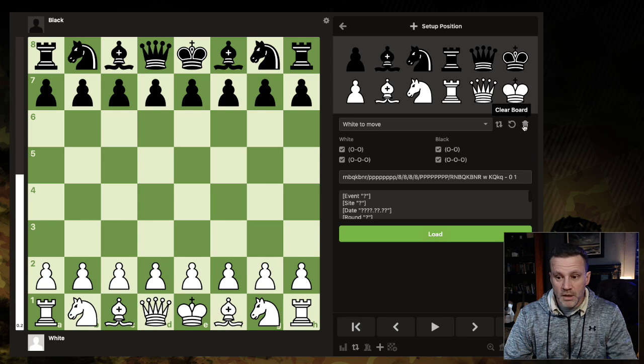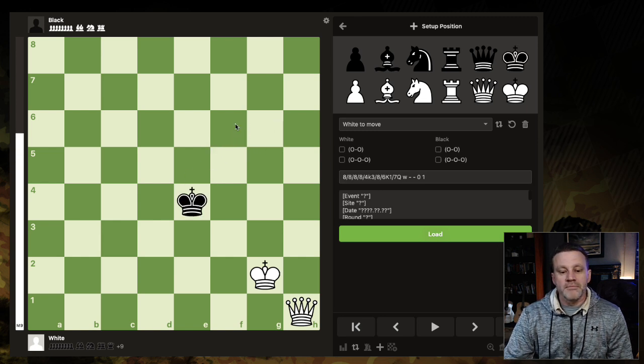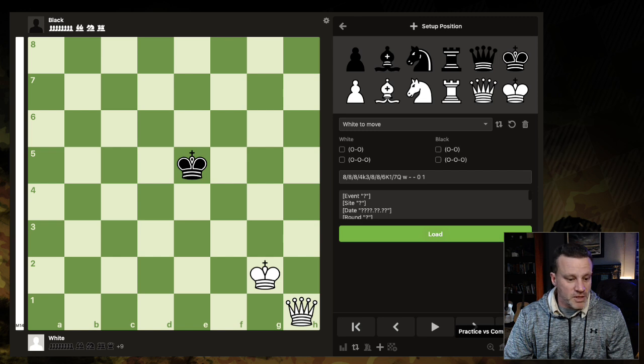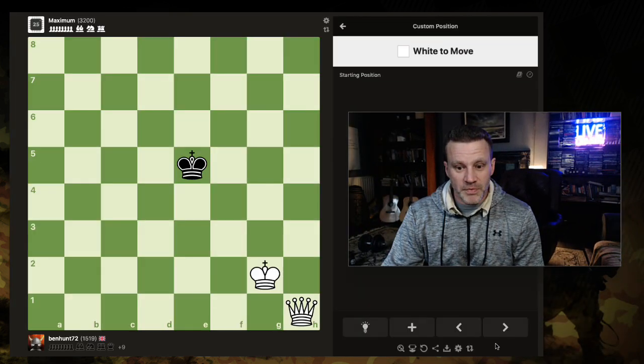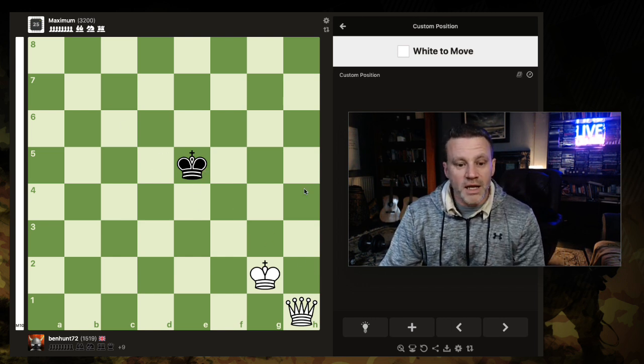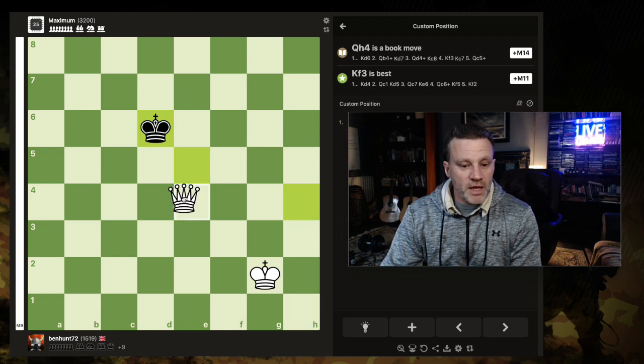Put him wherever you want, and then we're going to click the button: practice versus computer. Now, the eval bar here says it's mate in 14, so trust me, although it's Stockfish 3200, you ain't going to lose. So step number one: we want to get the king out of the centre, basically. Because if he's out of the centre, then he's in one of these quadrants, more or less. So I'm just going to shepherd the king. I want to get my queen onto a central square. If I go to any of these, he can dance between quadrants — I don't want that. I want him in one.